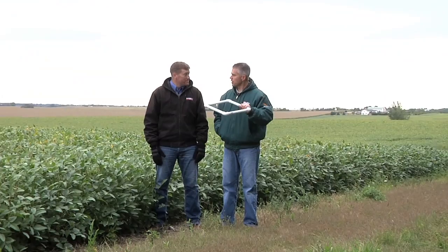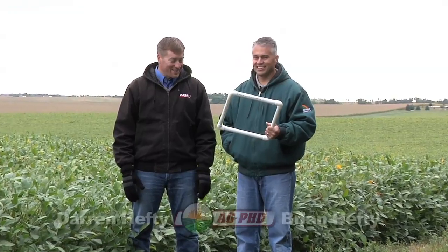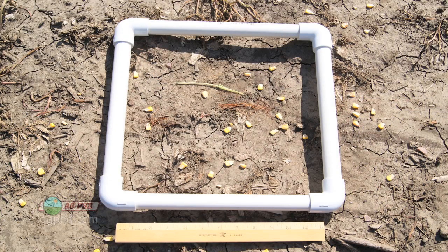I've got a harvest loss square in my hand. It's a really complicated tool — it takes about two seconds to make. Take a little PVC pipe. I learned this trick from a South Dakota State University professor. He had some of these and I thought, boy, that is really a good idea. You can carry that in the combine, it's not going to break or anything. You just throw that down and count how many seeds you have in that square. Do that in a few spots in the field and you know what your rough harvest loss is.